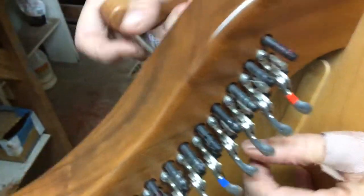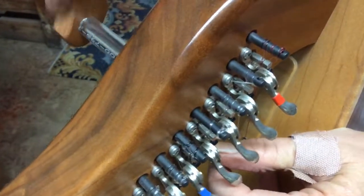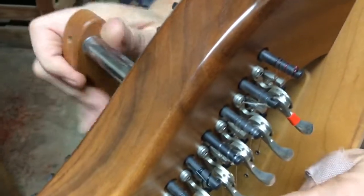I keep it taut with my left hand, keeping some pressure on it, and then I just keep winding it, and then it's done.